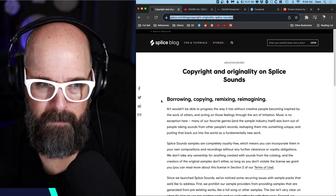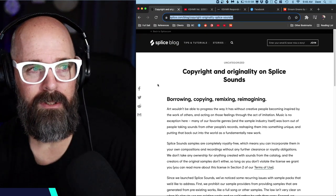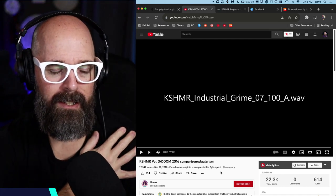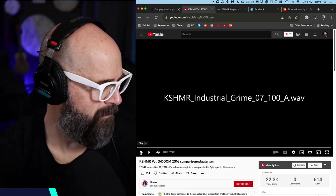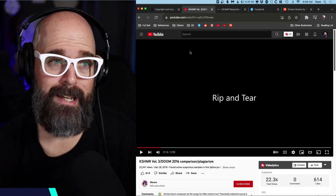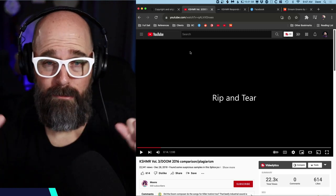Where I think Splice got into trouble is when it came to attention that a producer named KSHMR incorporated sounds from Mick Gordon's Doom soundtrack. And that is Rip and Tear from the Doom soundtrack by Mick Gordon. Mick went on to get loose on Twitter and said things aren't cool here, sounds like you've ripped off my stuff. And then things got really haywire — the Twitter sphere erupted, the Reddit sphere erupted.